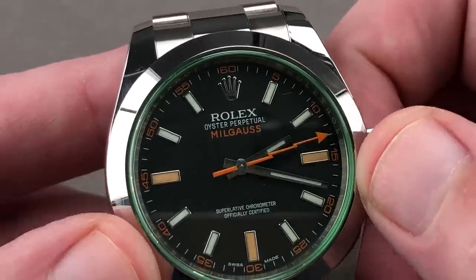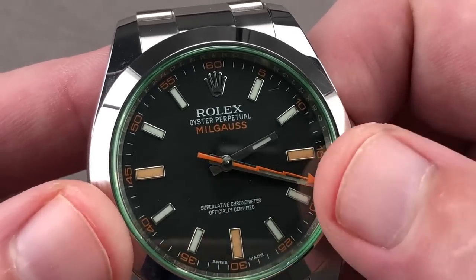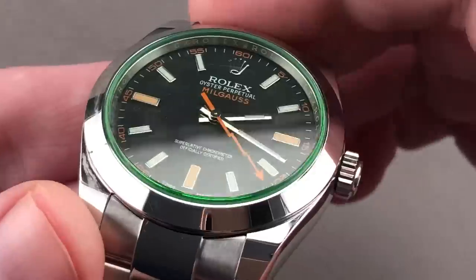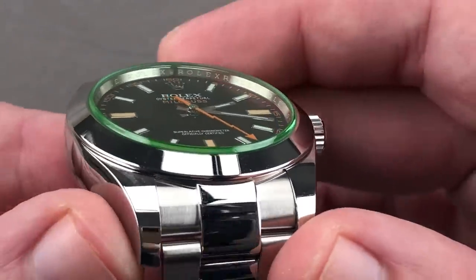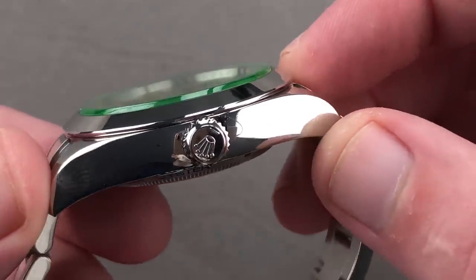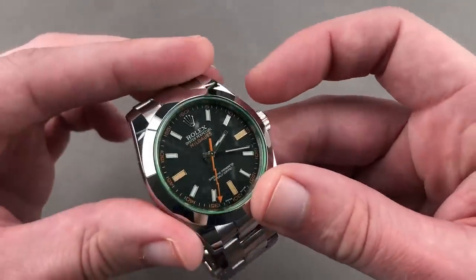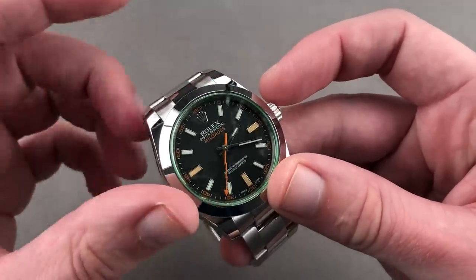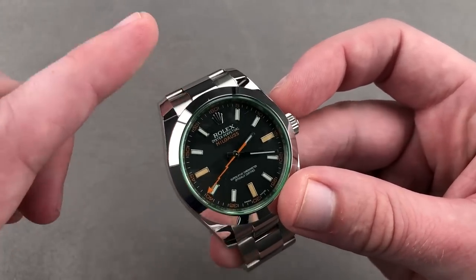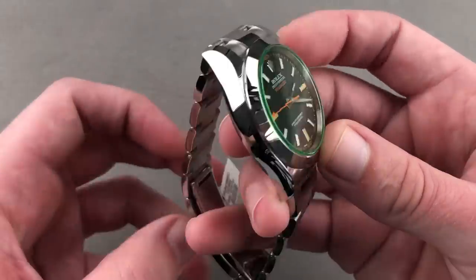The watch includes a broad array of colors: a matte black dial, orange accents including the three indices at three, six, and nine. The shock of orange with the name, the numerals, the hand, and the green-tinted crystal — the GV. This is the 116400 Glace Vert, 40 millimeters in diameter. It is a rugged, full-service sports watch with a soft iron inner cage for magnetic shielding — it's actually paramagnetic, bending the field lines around the escapement. The escapement in this version is anti-magnetic and the hairspring is an anti-magnetic niobium-zirconium alloy.